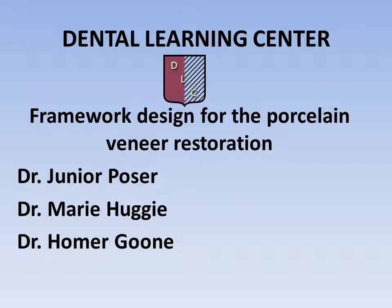Hello. Welcome to the Dental Learning Center. I'm Dr. Junior Poser with my fellow host Dr. Marie Hoogie and our special guest Dr. Homer Goon. Today we'll be talking about the framework design for the porcelain fused to metal restoration. I hope you'll tune in and enjoy this presentation.